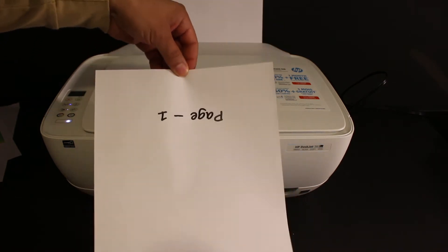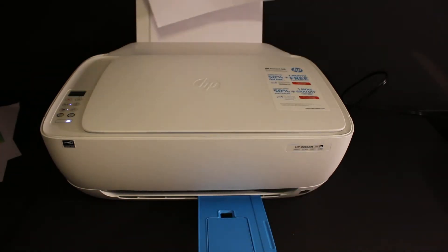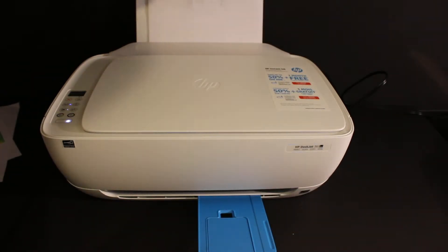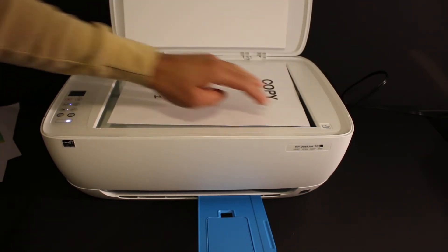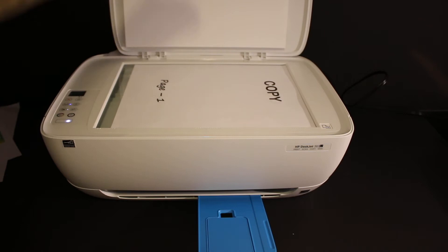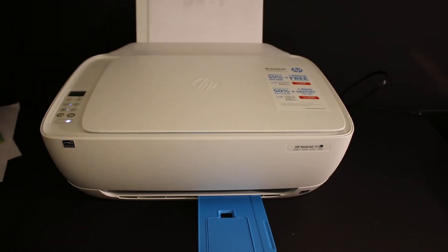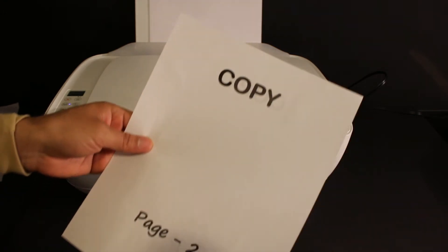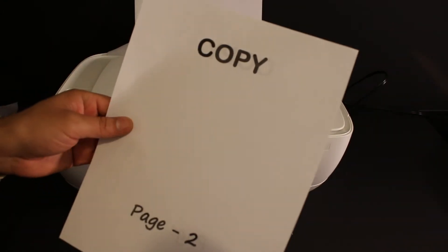Now to copy on the back side of this page, just make the page upside down and reverse it, and insert it in the rear paper tray again. Open the lid and place the page facing downwards, or place the second page, and click on the copy button. Here we can see the printer has printed on both sides of this page.